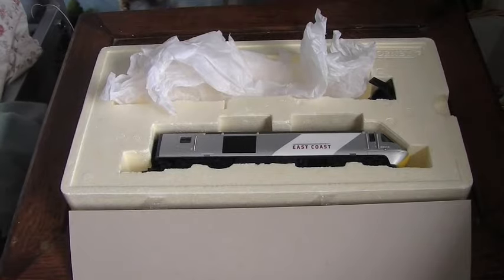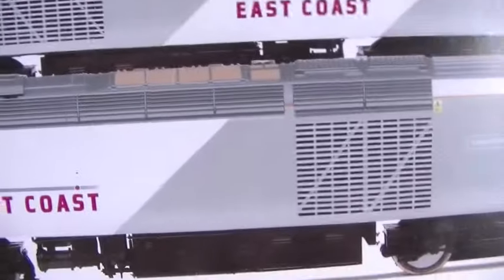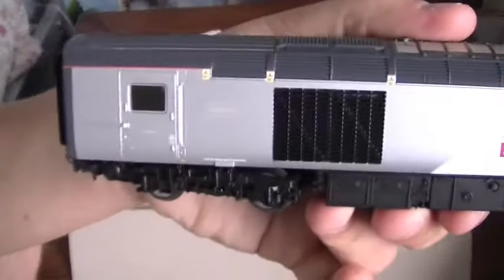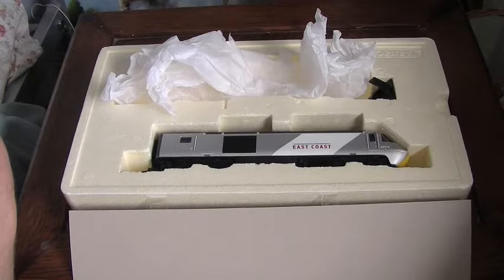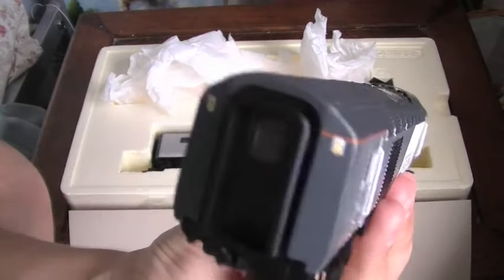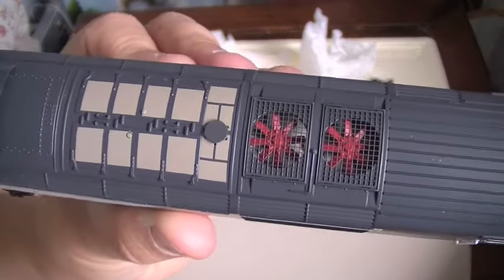One thing I've noticed - I can't remember which is the right way round - but you can see it's got black grills, whereas on the box it has silver grills. I'm not quite sure which is correct. Not that it makes too much difference, I'm not that much of a realistic modeler, but it is nice to have it as true as possible. You've got a window in the middle of the corridor end, and the little electro logos. The power car has working roof fans and you can see the detail on the top.